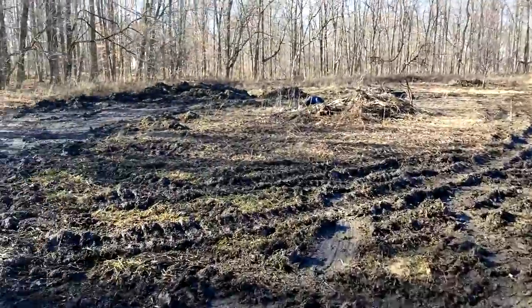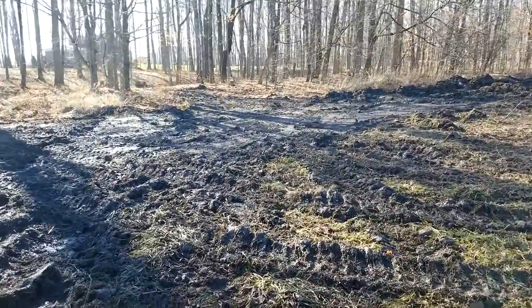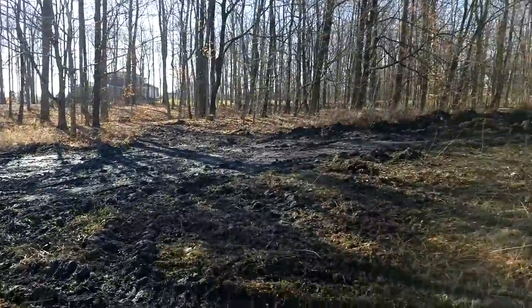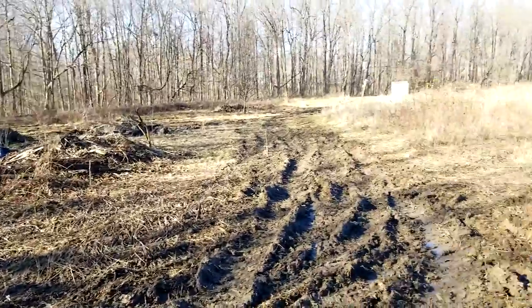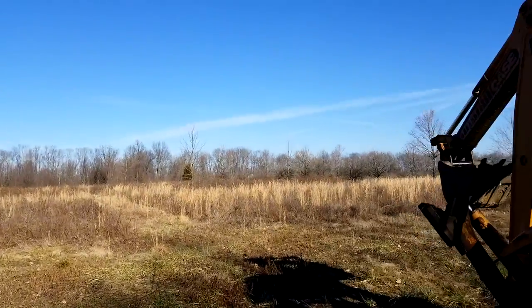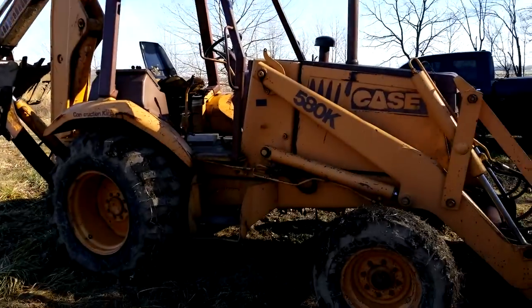Hopefully I can get her going again, because as you can see it's a bit of a mess out here and I've got quite a bit to clean up on this new property. But it's all fun, right? It's an adventure.